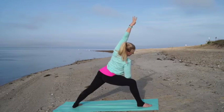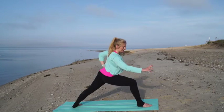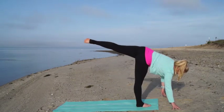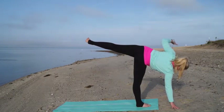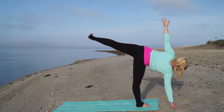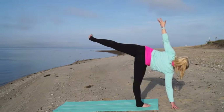You can stay right here if you'd like, or you can move into half moon pose, bringing your hand to your hip and reaching that right arm out in front of you about six to ten inches. Press off of your back foot and start to shift your weight into your right leg. Press down through your standing leg and through your right hand, reach your left arm up to the sky. Energy through every limb, through the crown of your head — breathing and growing brighter with every inhale.